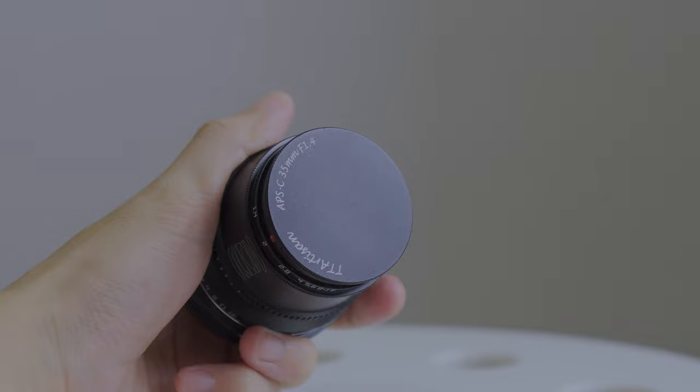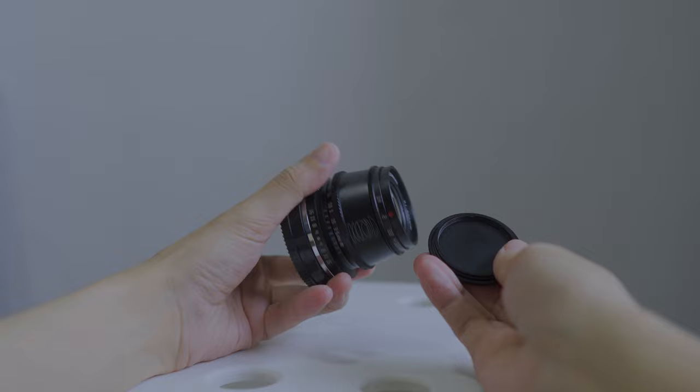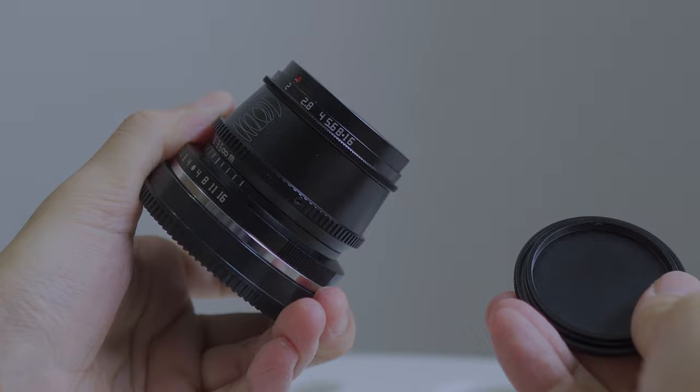It's made completely of metal, even the lens cap. It's a screw-on cap which doesn't fall off easily — I kind of like that. It's a manual only lens, so there's absolutely no autofocus. You have the focus ring near the camera body and the aperture ring at the end of the lens.